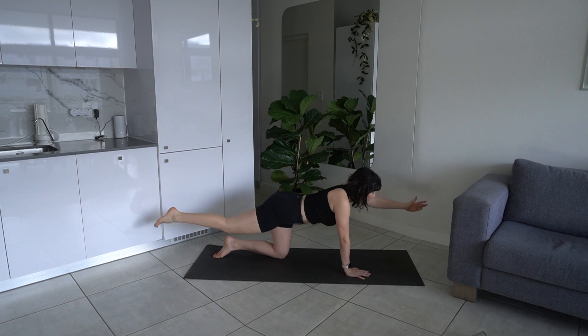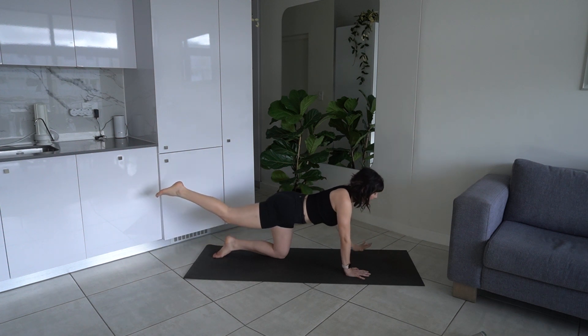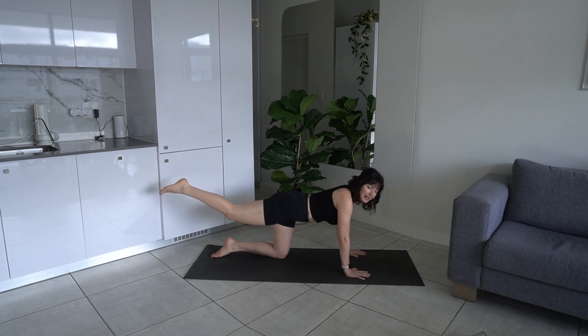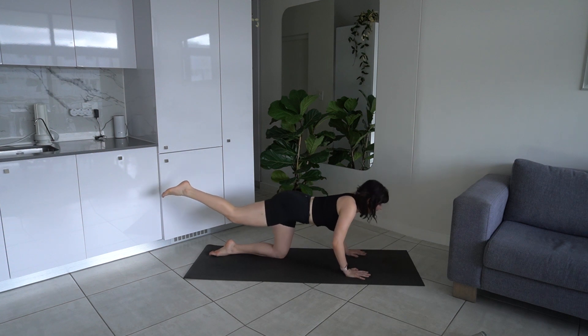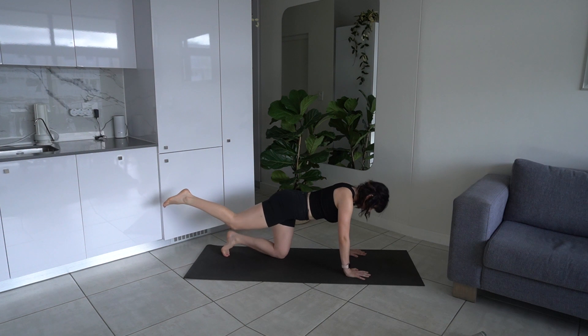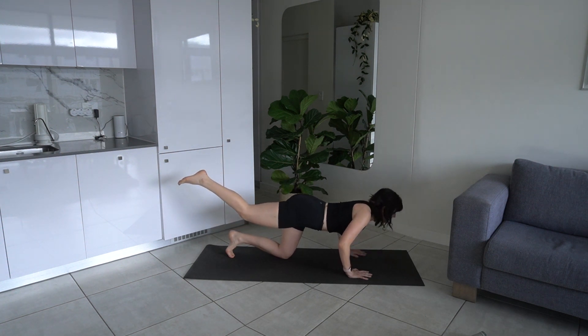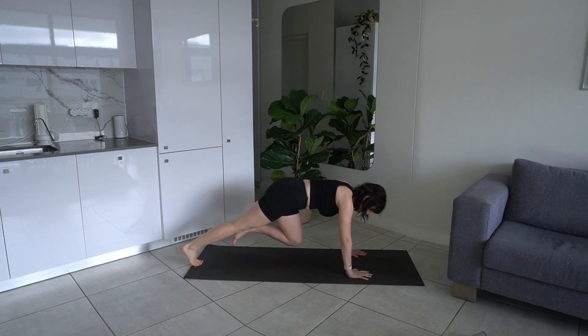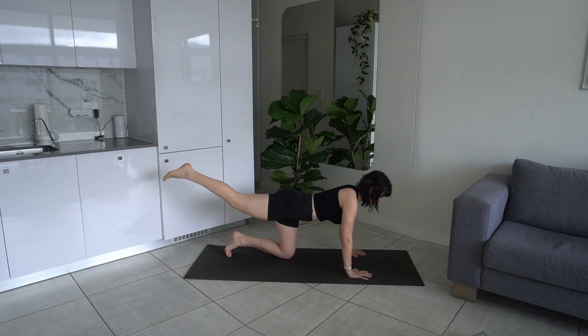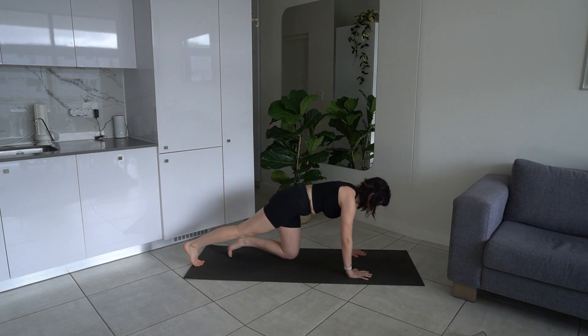Let's do another three, two, one — hold it there. Lower that left hand down to the mat. We're going to do some push-ups now, keeping that right leg elevated. Lower down bending elbows, then press back up. Inhale to lower, exhale to press. Elbows in towards the waist. Now flex that foot underneath you — we're going to add a little combo: lower down into your push-up, press back up, lower that right leg to the mat, lift up into a knee hover, adding a little crunch.